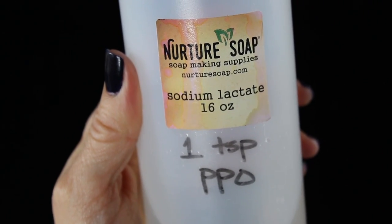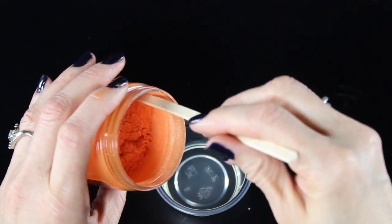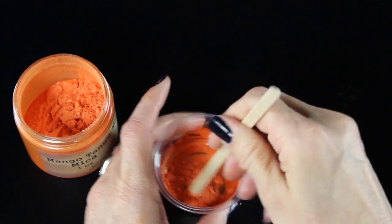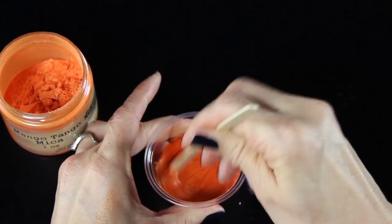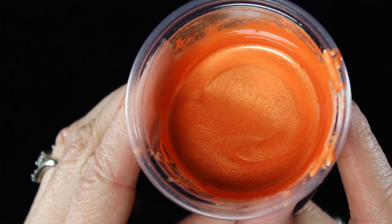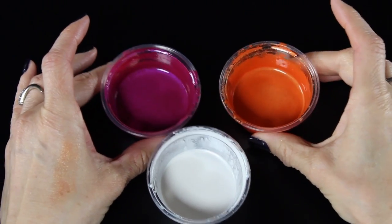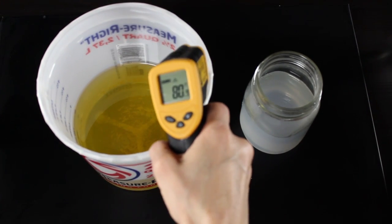I've got some almond oil and I use that to mix with my micas. I'll also be using a teaspoon and a half of sodium lactate in my soap — this will help it be harder and easier to get out of the mold. I'm just pouring equal parts of the mica and the almond oil into my little plastic cup. You'll want to make sure that you stir it really well and that it's all mixed together completely.